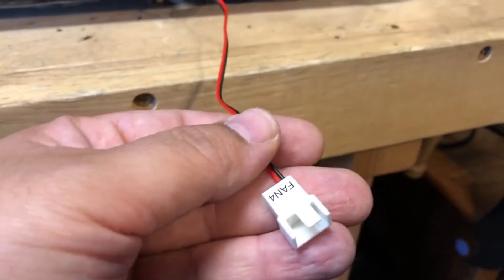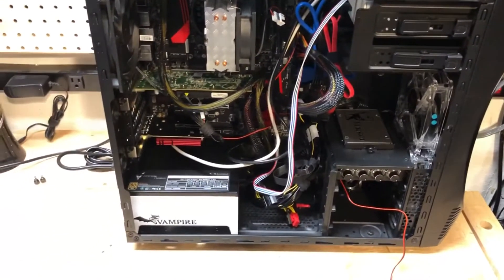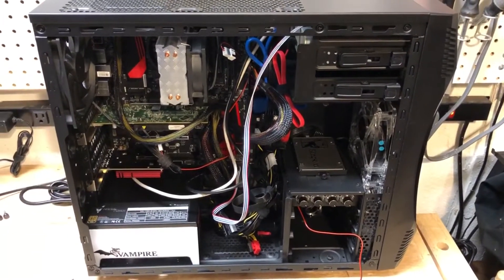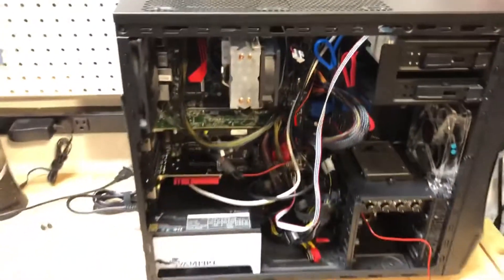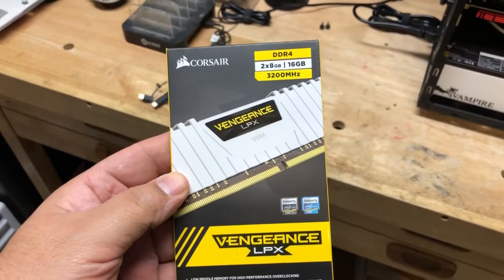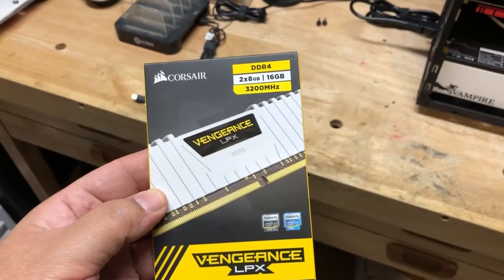This will go to the fan on the side panel. I tried turning it on — everything powers up, that's the good news. The bad news is that the RAM I bought is not working with this motherboard, at least that's what I suspect. I went ahead and removed it, and had to go purchase some new RAM. I was able to get this Corsair — two sticks — 8 gigabytes each, so 16 gigabytes total. These are 3200 megahertz.